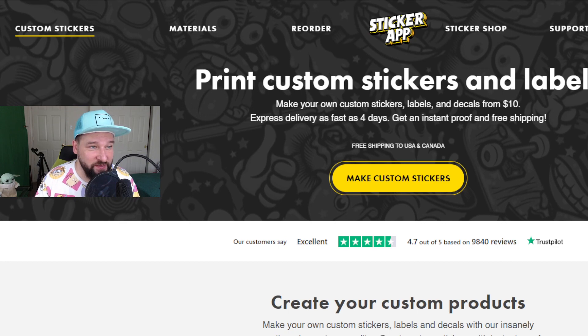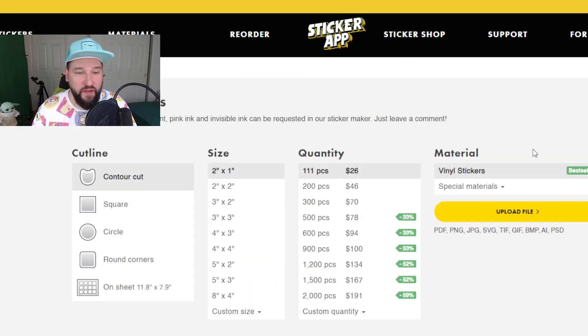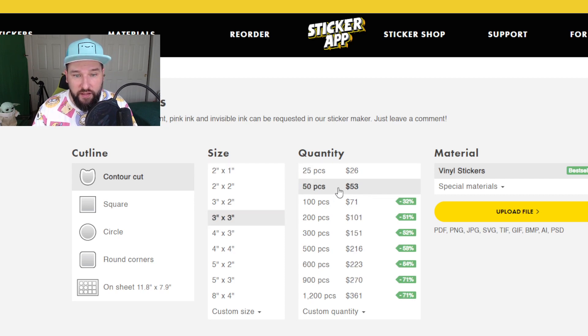Let's talk about Sticker App. They are my go-to for a number of different reasons. Let's go to their custom stickers section. With the other sites, let's do the same exact thing — let's go 3 inches by 3 inches and do 50. There are 50 for $53. Now it's not as cheap as Vinyl Disorder was, but it's also not as expensive as Sticker Mule was. So a decent price.